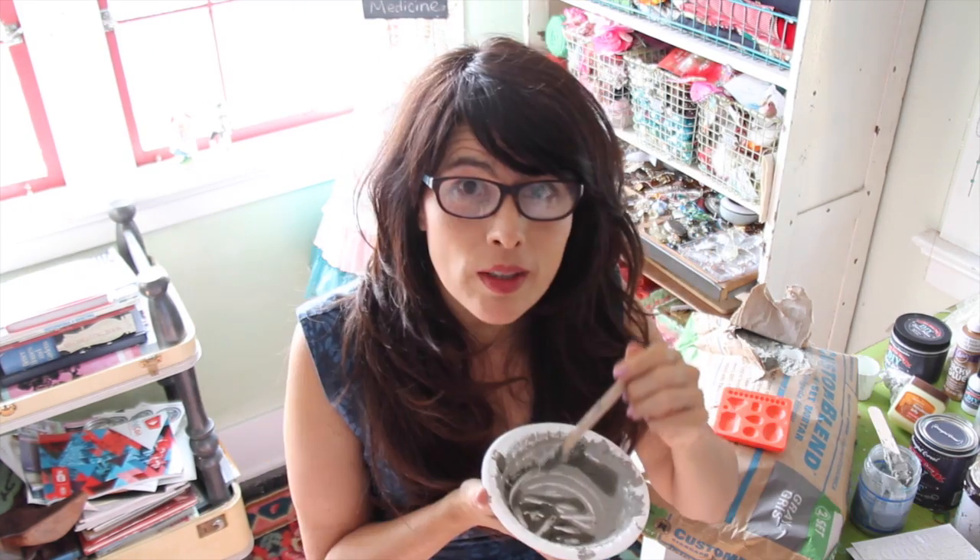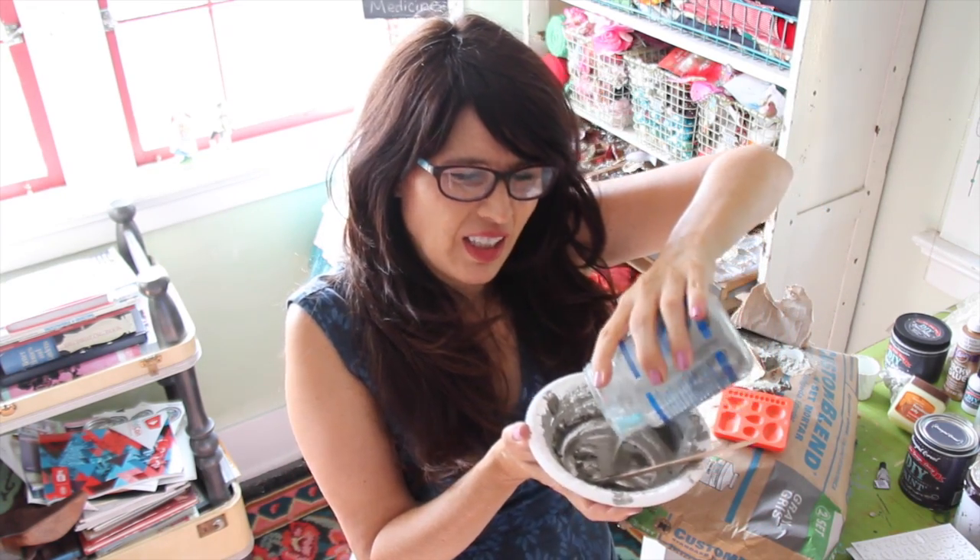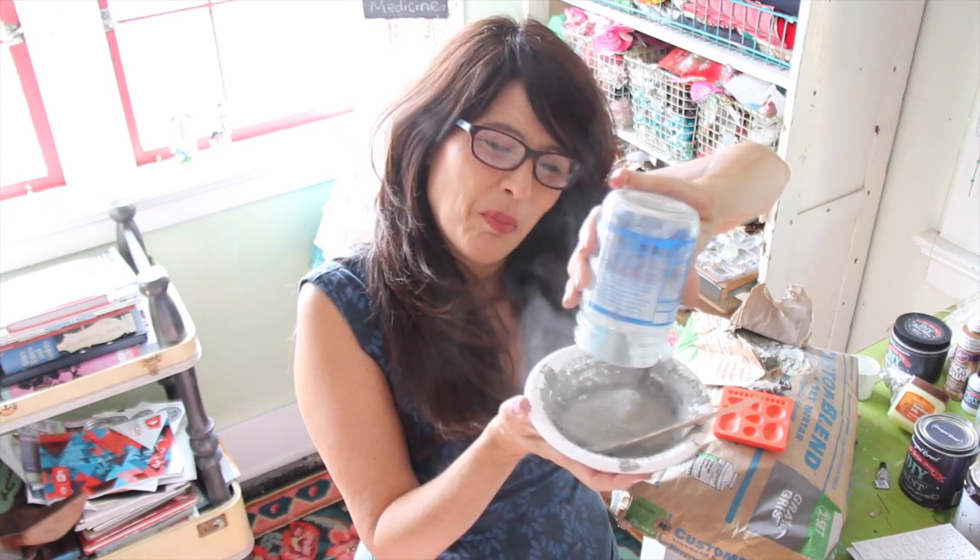So it's pretty easy, except my first try did not work out. It's not hard as long as you do it right. Pour cement into a bowl — it's kind of toxic, so you don't really want to breathe it. See all that stuff coming up?